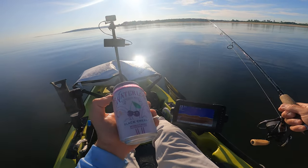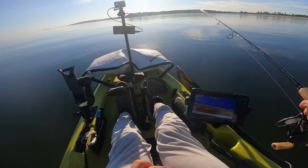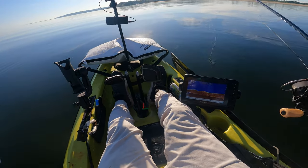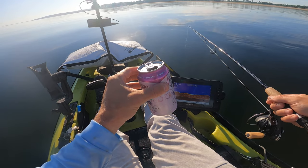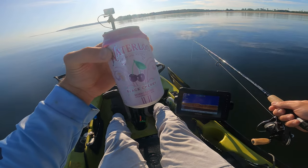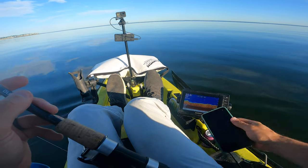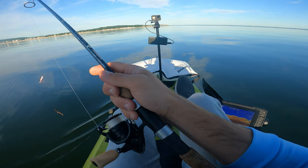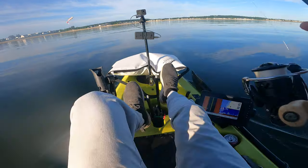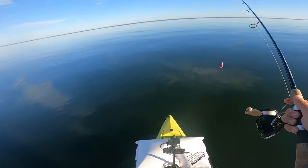I'm going to get into some seltzer already. This is called Waterloo Sparkling Water. I gave that spot an hour, so I think that's enough. Let's see what else is out there — let's go look at what looks like a little school of bait. Looks like it's just bunker. They were just scared of my bait though. Let's see if there's anything lurking underneath this school.